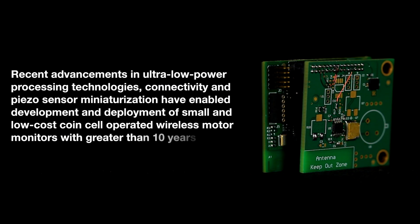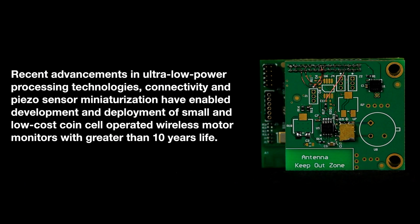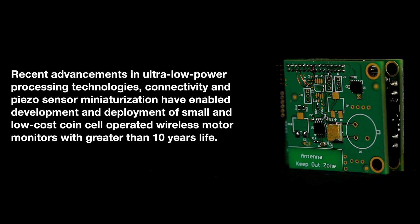Recent advancements in ultra-low power processing technologies, connectivity, and piezo sensor miniaturization have enabled the development and deployment of small and low-cost coin cell operated wireless motor monitors with greater than 10 years of battery life.